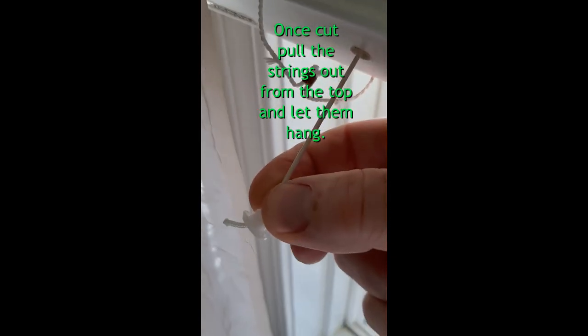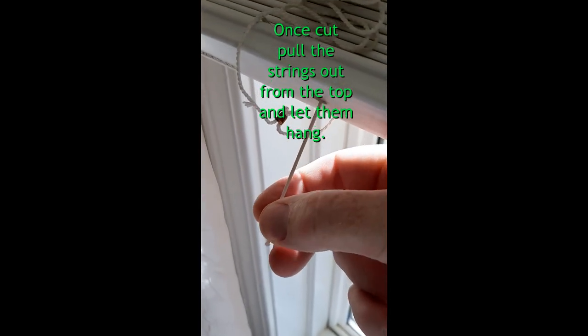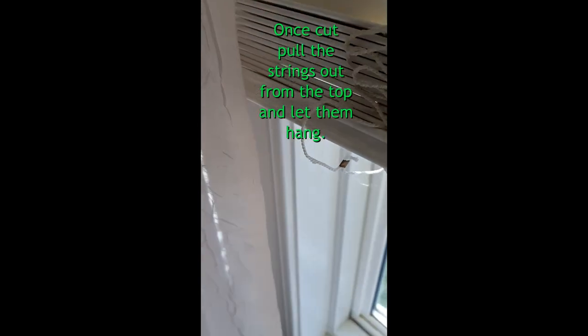On this one, all I did was cut it at the very end, and I did that four times to remove all of those middle strings and unthread them all the way out. One thing I wanted to point out about taking these slats out...